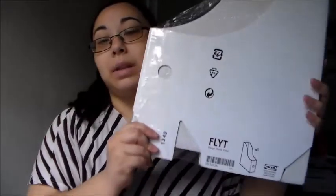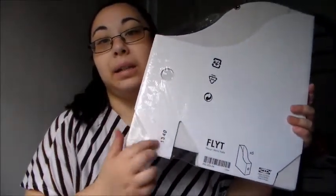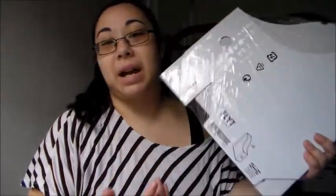I also got two of these magazine files. These were just the ones at $1.50 each. I got two of these.